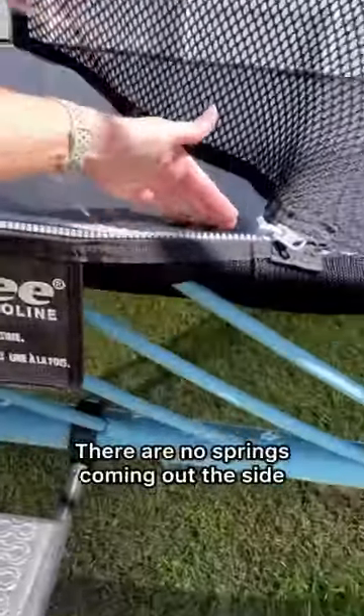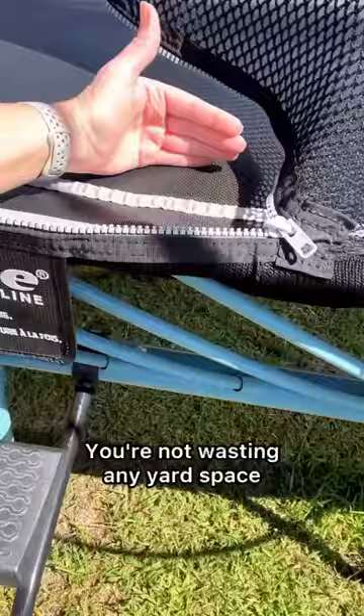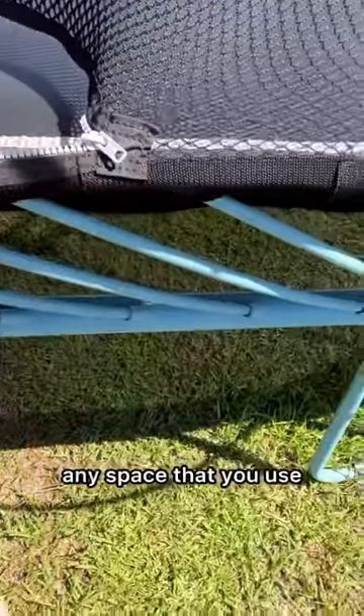We've loved it too, knowing that because it is spring-free, there are no springs coming out the side. You're not wasting any yard space — any space that you use is trampoline.